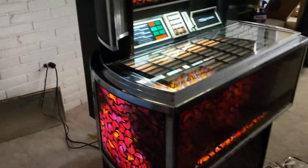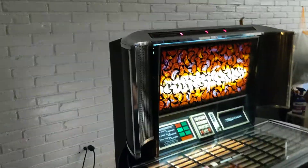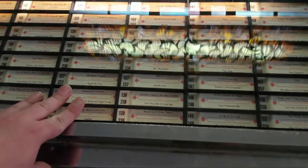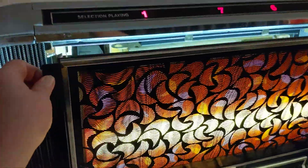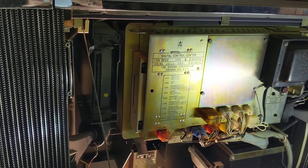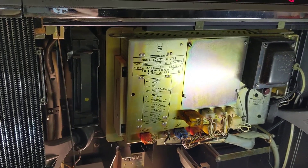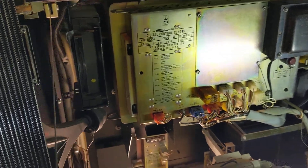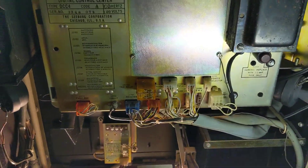This is the Seeburg SPS-2 Matador. It is a Select-O-Matic phonograph, one of the cool little jukeboxes. I've got it opened up right now so I can work on the internals. You've got your digital control center there, which has a bunch of old 1973-ish analog circuitry behind it, but it does use logic chips to drive the selection stuff.